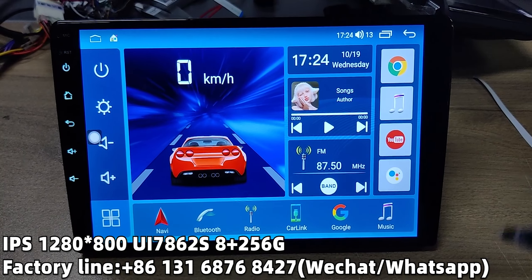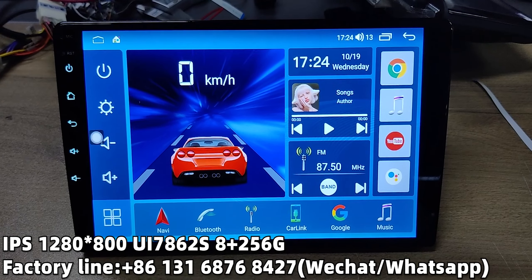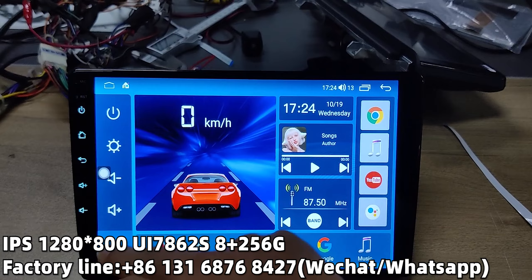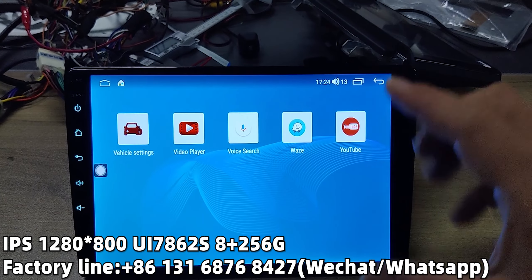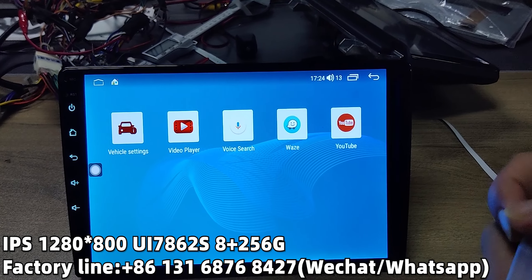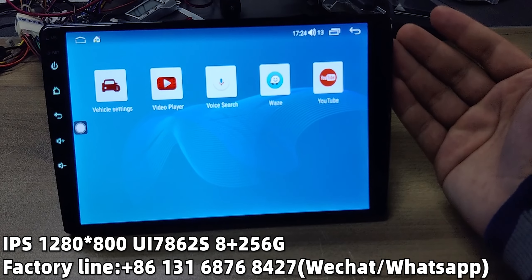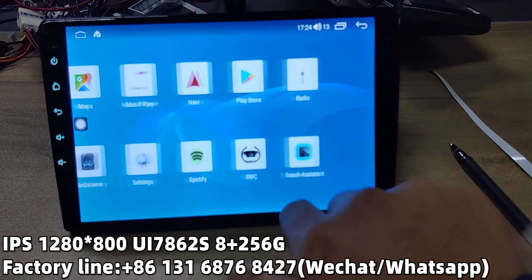Under the system we use the 786-2S and the main frequency is rated to 2.0 GHz. It's the same as the Qualcomm system, and the resolution is much improved with 1280 times 800. The full lamination means no dust between the touch panel and the LCD display, making the view more clear.